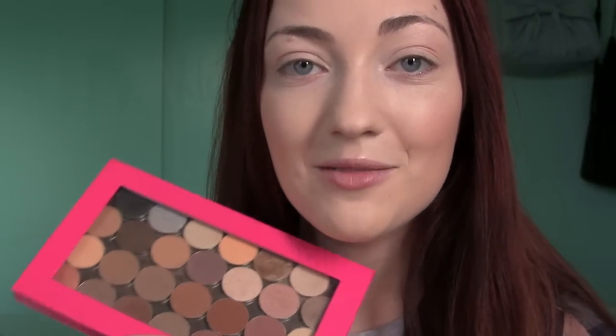Before I get into my eye makeup I just want to hydrate my lips a little bit with my Lip Soul Lip Balm — this is the one in the pot that I got at the dollar store. I pop a little bit on because I want my lips to feel hydrated while I'm doing the rest of my makeup.